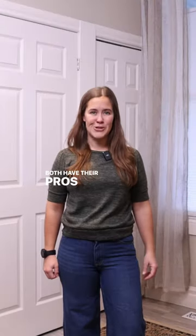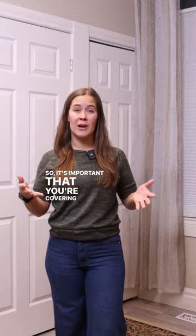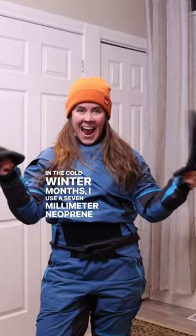Both have their pros and cons. 40-45% of your heat is lost through your head, so it's important that you're covering it with a warm hat or a neoprene hood. In the cold winter months, I use a 7mm neoprene mitt.